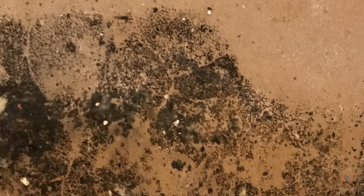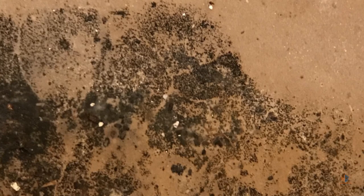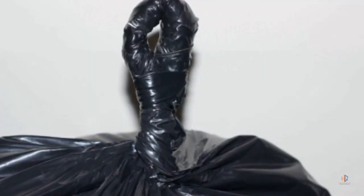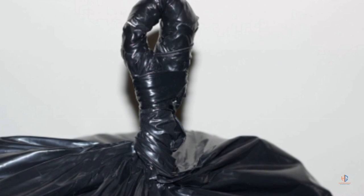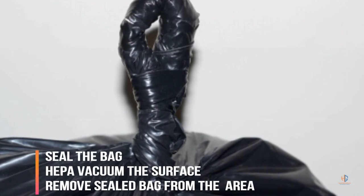This includes all the moldy drywall, insulating material, any carpet padding — anything that had any mold growth on it. A method that is used is called the gooseneck method. This is one of the best ways you can use to seal a trash bag and keep all the particulates inside.